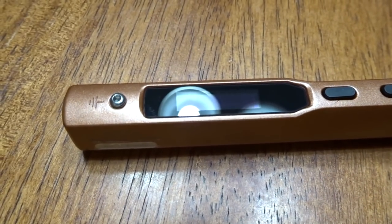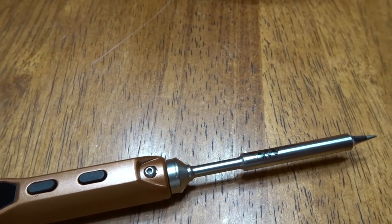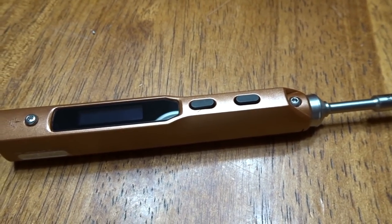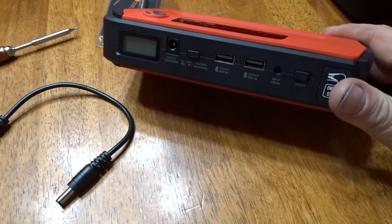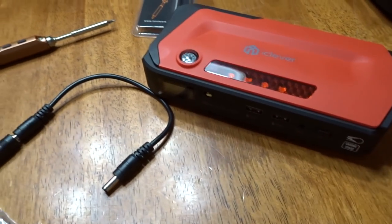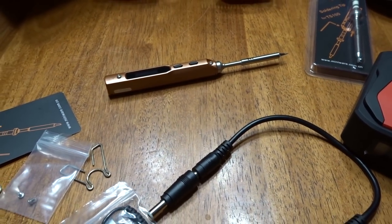As you can see, this thing is pretty small and it can operate off 12 volt, 16 volt, 19 volt, and 24 volt. We're going to power this off the iClever jump starter — it's got a 12 volt accessory. We could go 19 volts, but we're just gonna go 12 volts. Let's get set up.